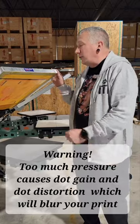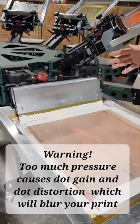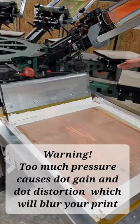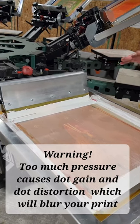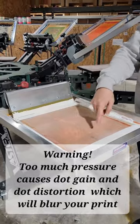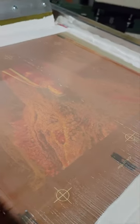Then lastly we're looking at our squeegee. You need to be 70 durometer or higher — 70, 80, 90 all work — but you cannot use a soft squeegee. We can see the buildup now as we're looking through the screen.